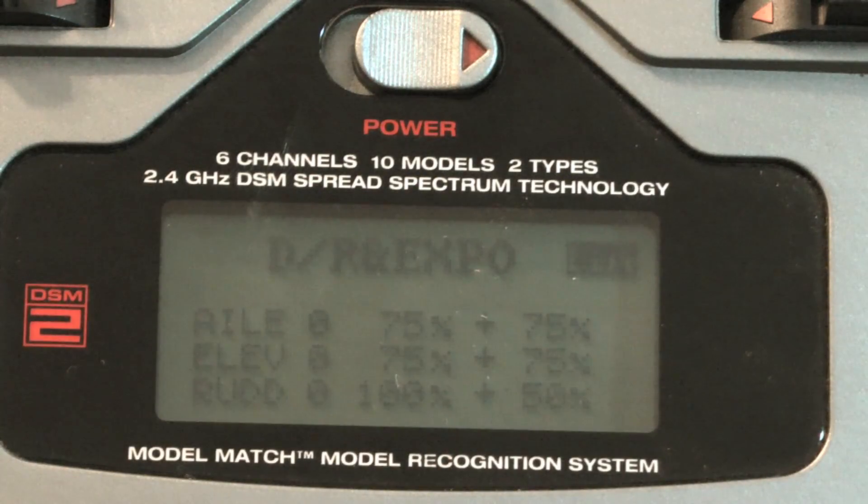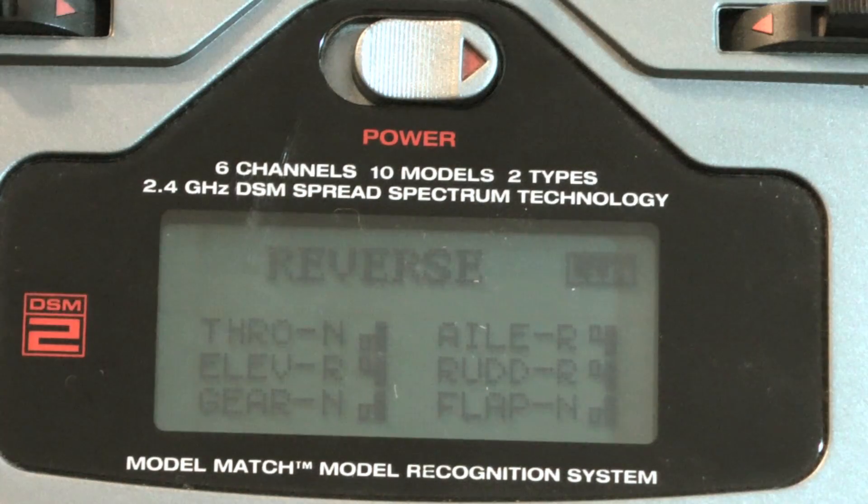Now let's move on to programming our radio. For my dual rates and expos, on the aileron and elevator channels I have 75 dual rates and expo, and on the rudder I have 100 dual rates and 50 expo. For the KK board to properly recognize your controls, you need to reverse the aileron, elevator, and rudder channels.